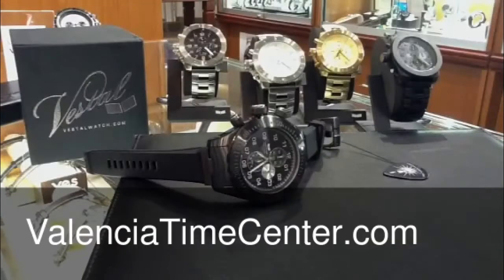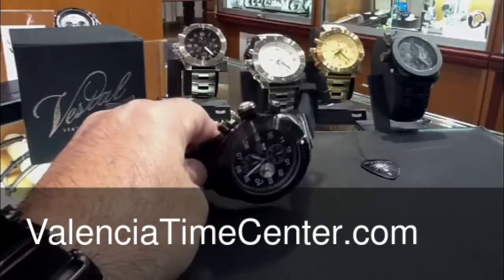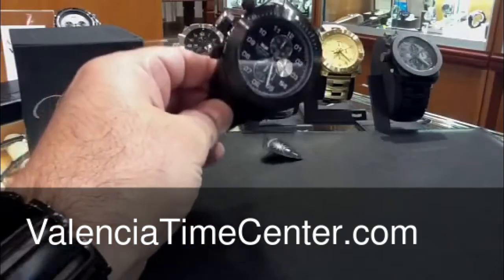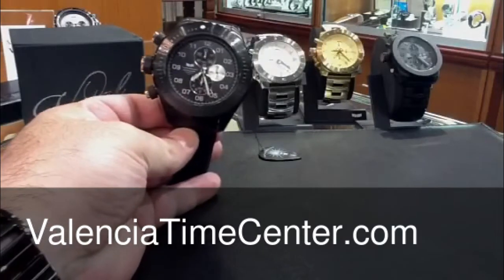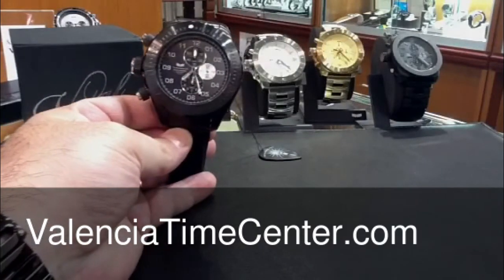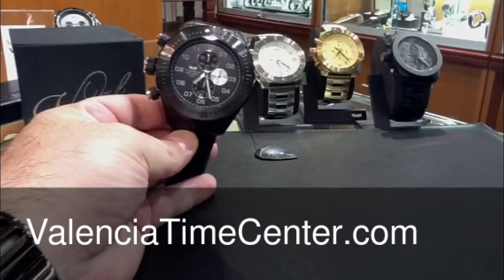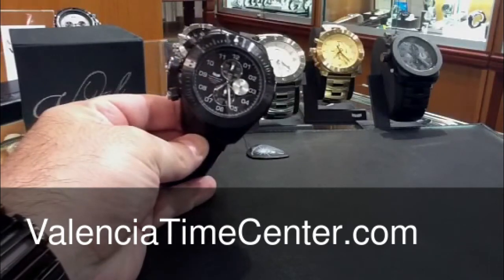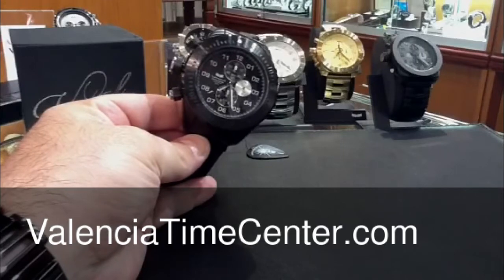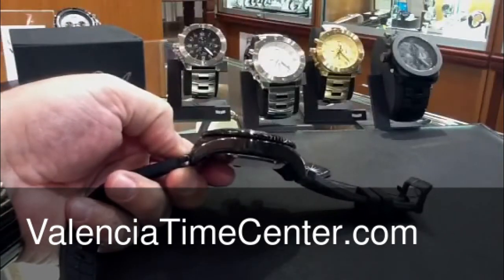Check out what just landed, October 20th, 2011 — the new Vestal ZR4 Diver. The big boy, 55 millimeter, massive. Crown's on the opposite side, so if you wear it on your left wrist it doesn't dig into your hand. Great idea — not the first company to think of it, but it's a great idea. This is all black, IP case, rotating bezel, 300 meter water resistant. There's a side view so you can see how thick it is.